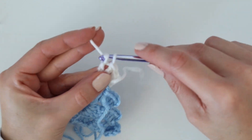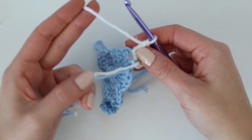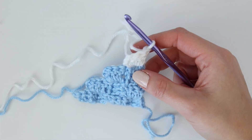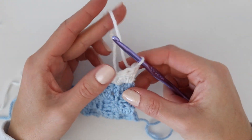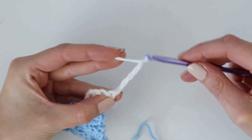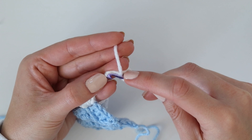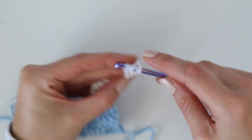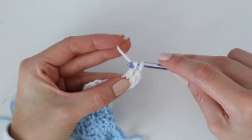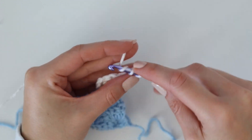Whenever you join in yarn, keep the tails on the same side so when you're weaving in ends they're all on the back of the work. I'm not going to cut the blue because we will be changing back. We're starting row five with white as well, so do the chain six and work your first increase square using white. We're only making one square with white before changing back to blue.